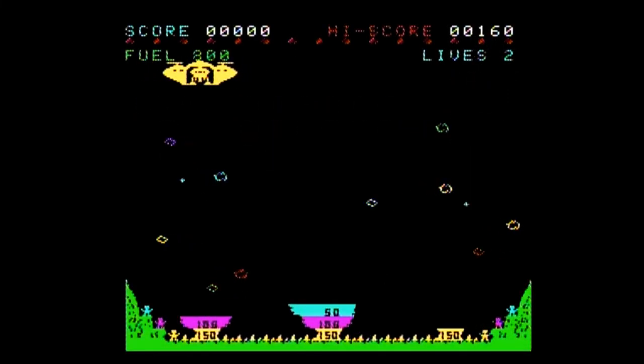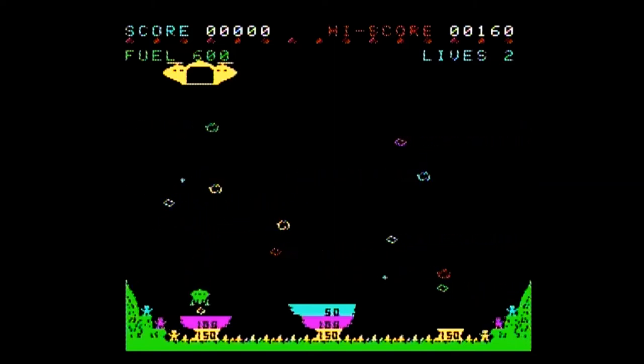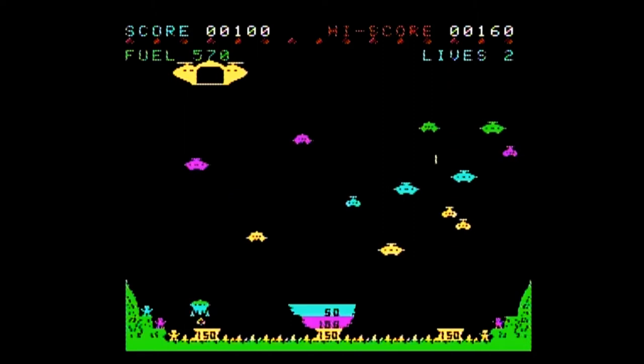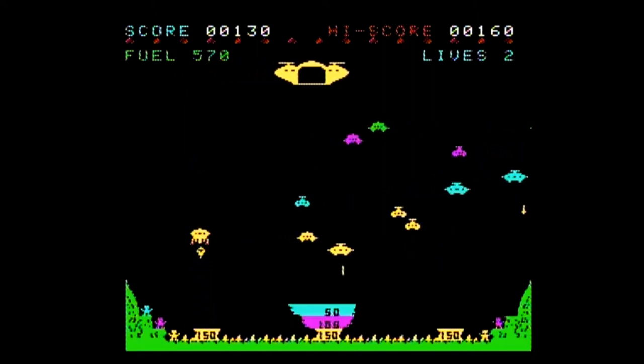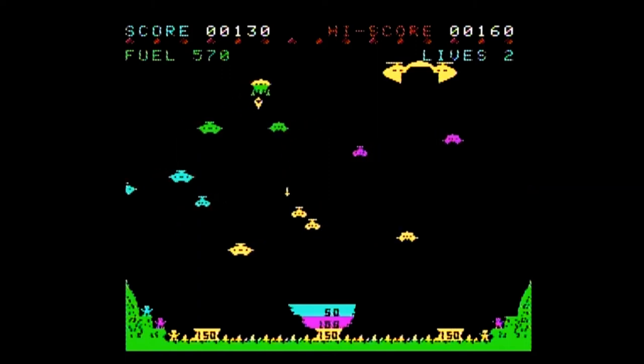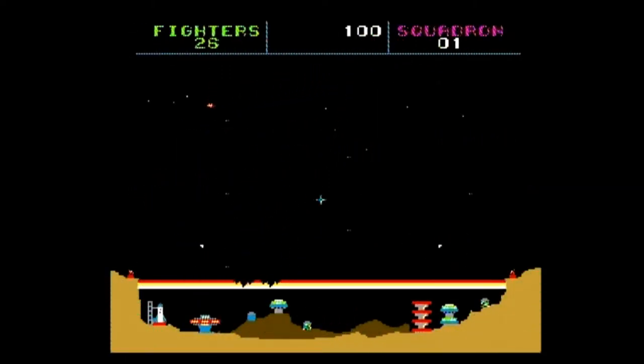The second game is Lunar Rescue. In the first part, you use left and right to guide a rescue pod to a landing platform and press either button to activate your limited thrusters to slow your descent. Once you successfully land and rescue one of your men, you head back to your ship — this time pressing either button fires a laser, while holding a button increases your speed. This is a fun game but is missing a lot of the sounds from the arcade version.